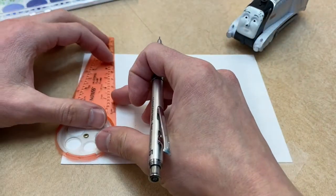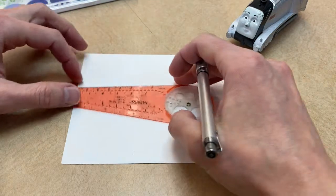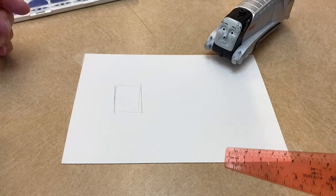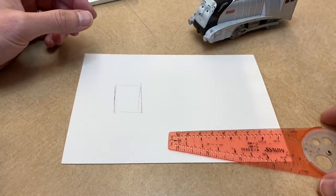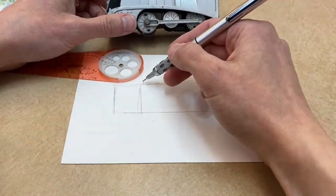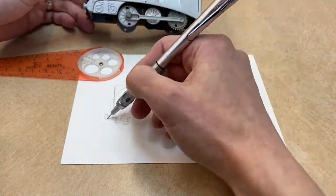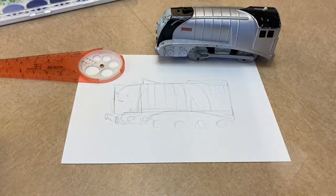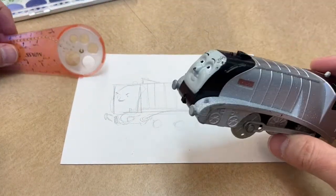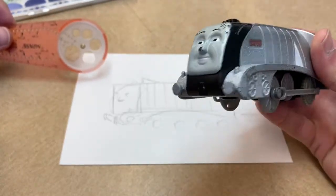I'll start off by lightly sketching where I want him to go, and I can use this to crisp my lines up later. Okay, good start — let's do it! Spencer says: 'I guess it's okay, it could be a little bit better, but keep going.'